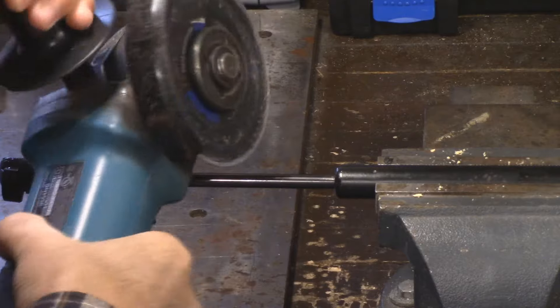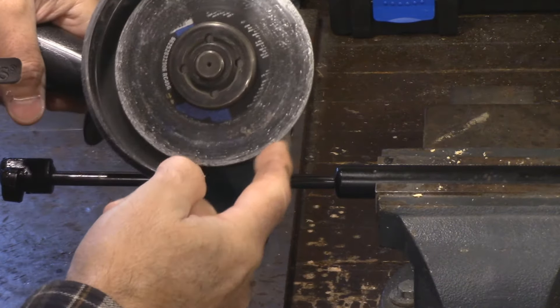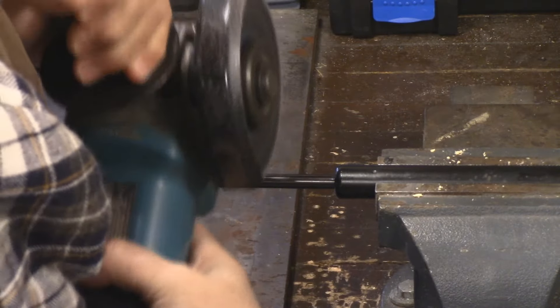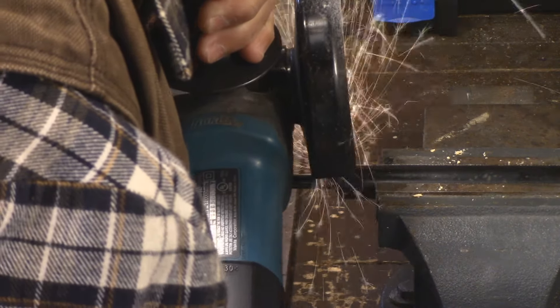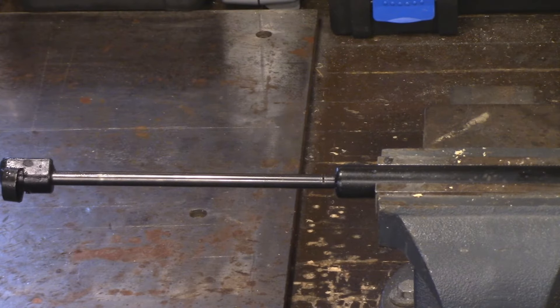All I'm going to do is just take my angle grinder here — I've just got a cutting disc in it, nothing fancy. There you go right there. That's it. Let's take a look and see how this is going to work.